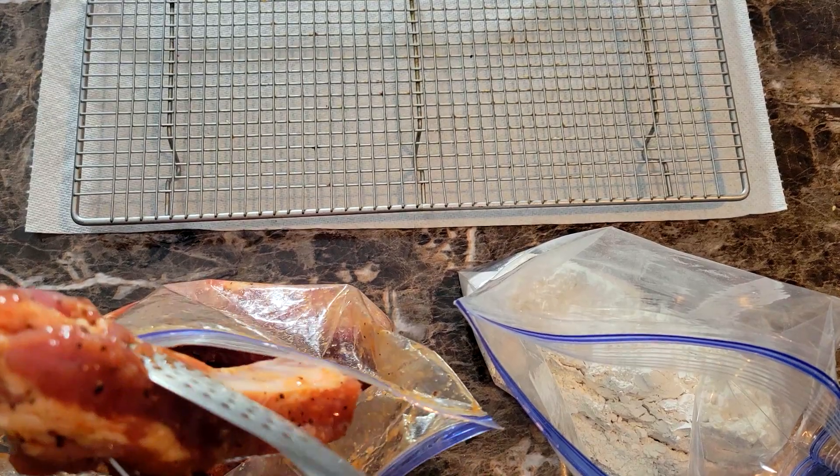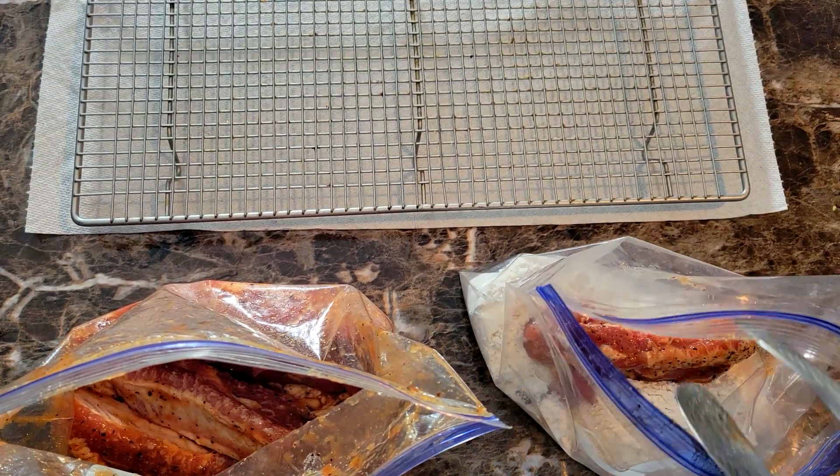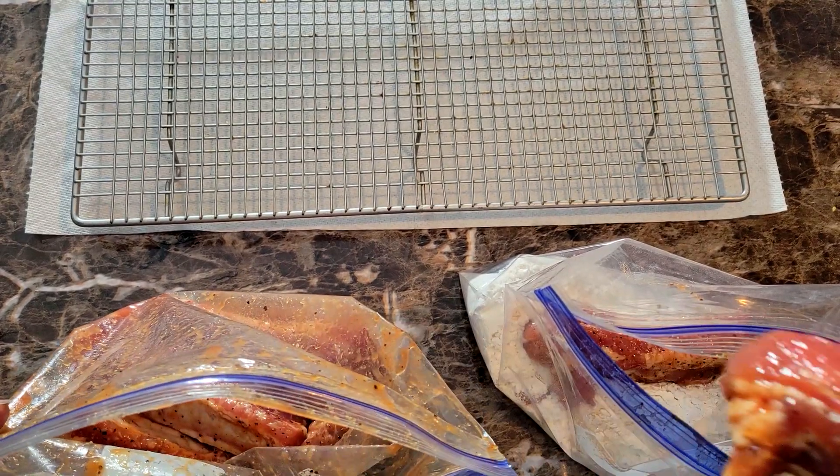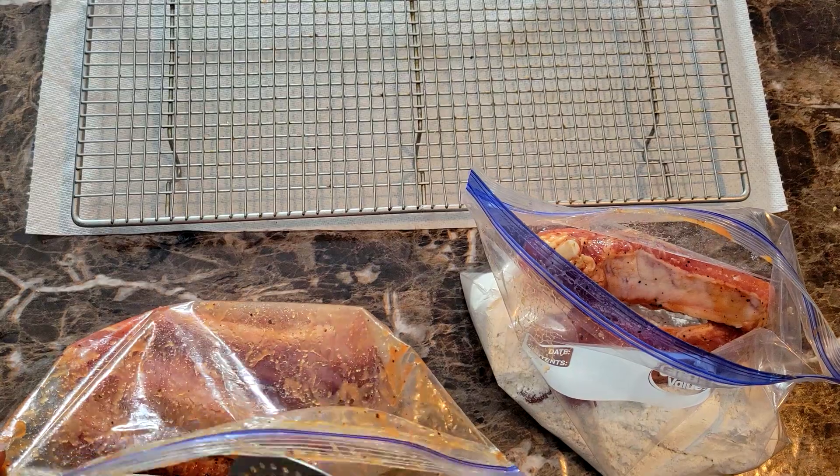I got this out of the refrigerator in time to let it come up to room temperature. You don't want to fry this while it's cold — just bring it up to room temperature for about 30 minutes or so.